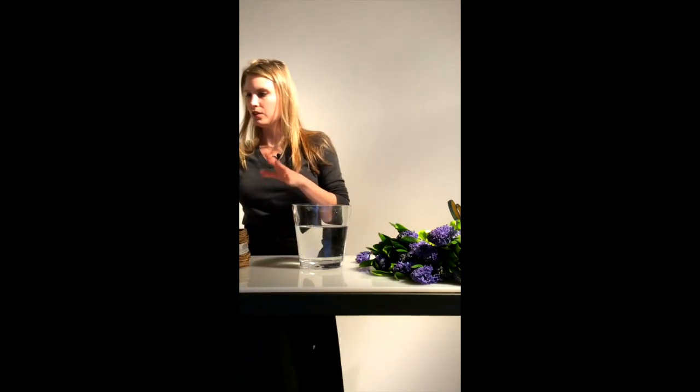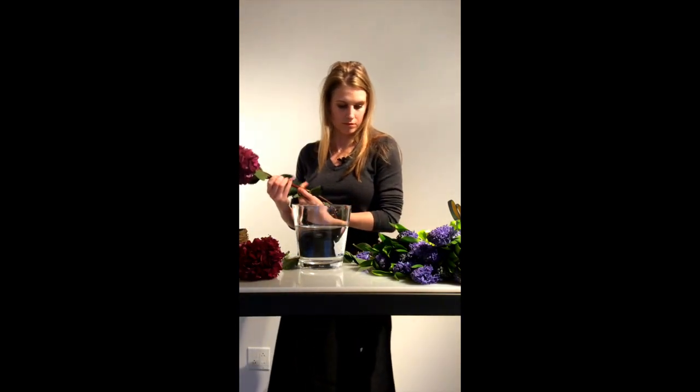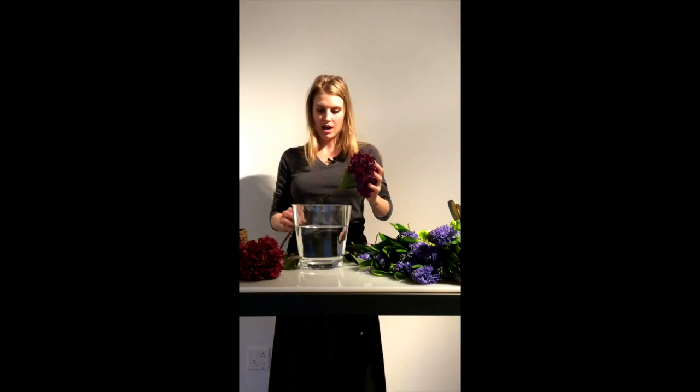Next we're going to take our larger flowers to start with, so I'm going to use the hydrangea. You're going to clear it of all its leaves and then cut it to size. The best way to figure out how tall to make it is to hold the flower up to the side of the vase. We're going to do a compact low centerpiece with the hydrangea grounding it, so I'm going to cut it right about here — then you just slide it in. See how the tape keeps it together.